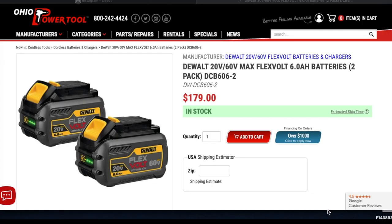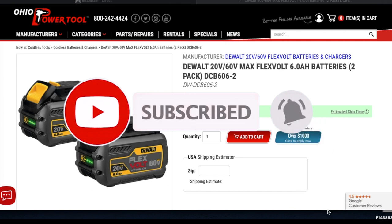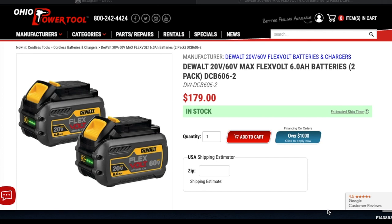Today we have two six-volt FlexVolt batteries for $179 at Ohio Power Tool. Don't forget to help out the channel by subscribing, hitting the like, and hitting the bell icon so we can buy more tools and make more review videos. Big shout out to Stan the Man for helping us out and pointing out this deal. We got the DeWalt 20-volt/60-volt MAX FlexVolt batteries, a two-pack DCB606-2 for $179 at Ohio Power Tool — I'll leave the link down below in the description.